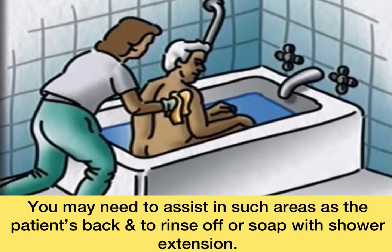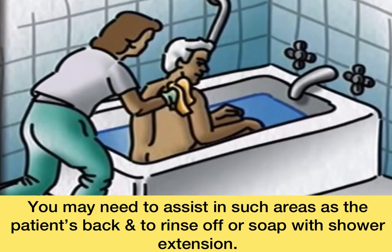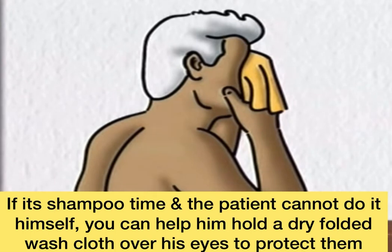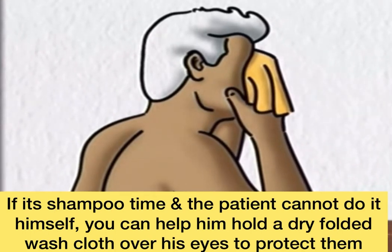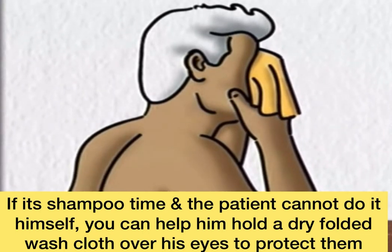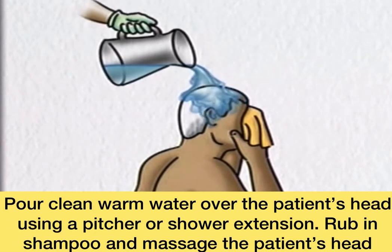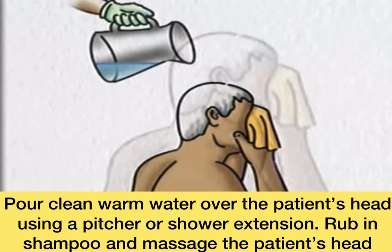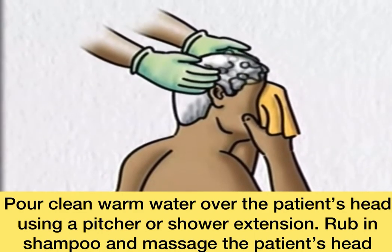You may need to assist in such areas as the patient's back, and to rinse off all soap with the shower extension or a pitcher. If it's shampoo time and the patient cannot do it himself, you can have him hold a dry folded washcloth over his eyes to protect them. Pour clean, warm water over the patient's head using a pitcher or shower extension. Rub in shampoo and massage the patient's head.